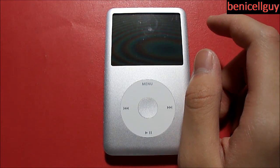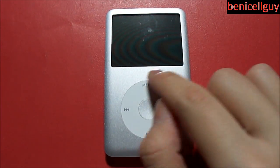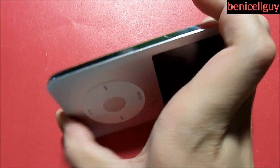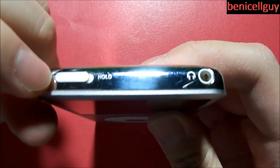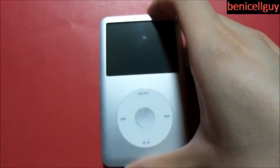Taking a look at the device itself, you have a 2.5 inch screen and a scroll wheel with a center button. The left and right sides have nothing on them, but on the bottom you have a 30-pin dock connector port, a hold switch, and a 3.5 millimeter headphone jack.